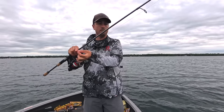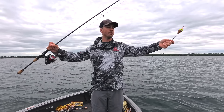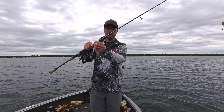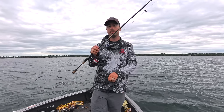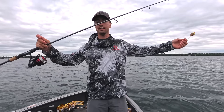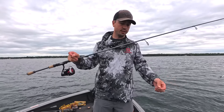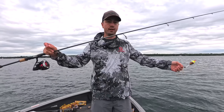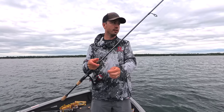I like about a three-foot leader of six-pound fluorocarbon. Fluorocarbon is awesome because it sinks, which helps get that bait down a little bit better, but more importantly it's more invisible. I fish really clear water, so six pound tends to be the key for me. If you're fishing water that's a little bit dingier, you can go up to eight pound. You could do ten — it wouldn't be my choice, but if you're fighting big fish in dingier water, you can get away with it.